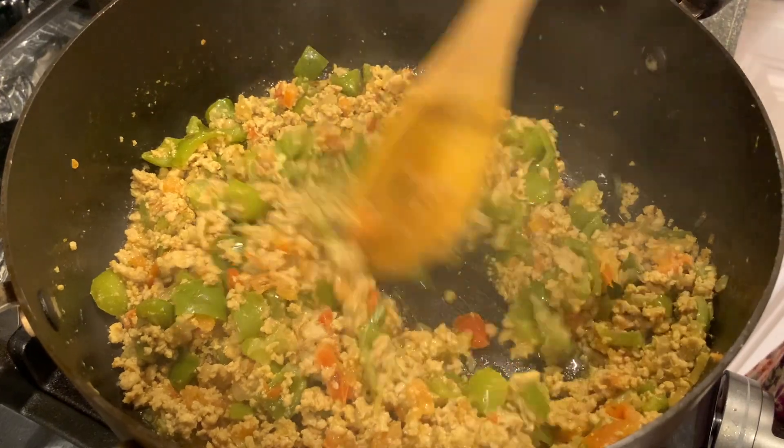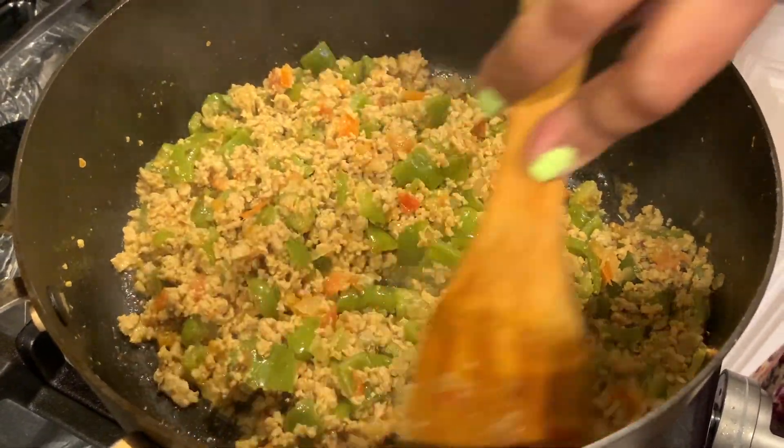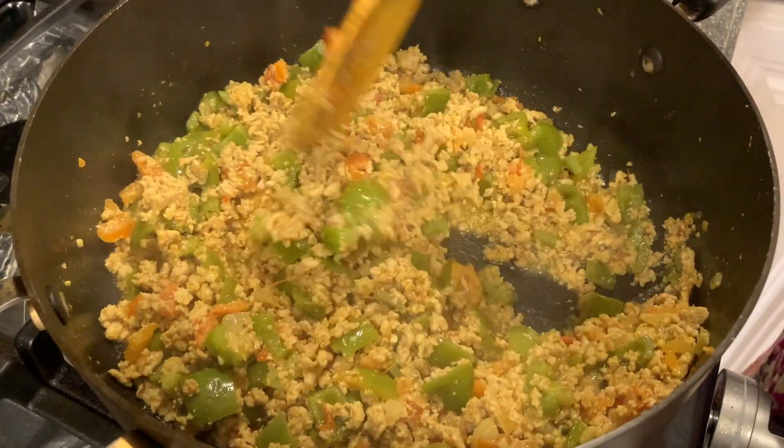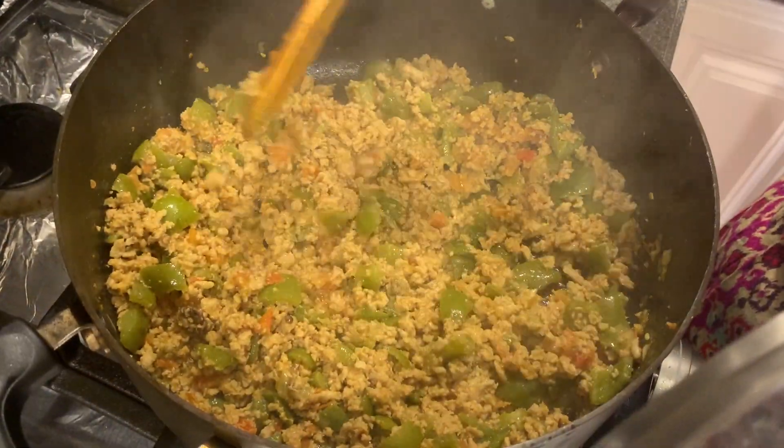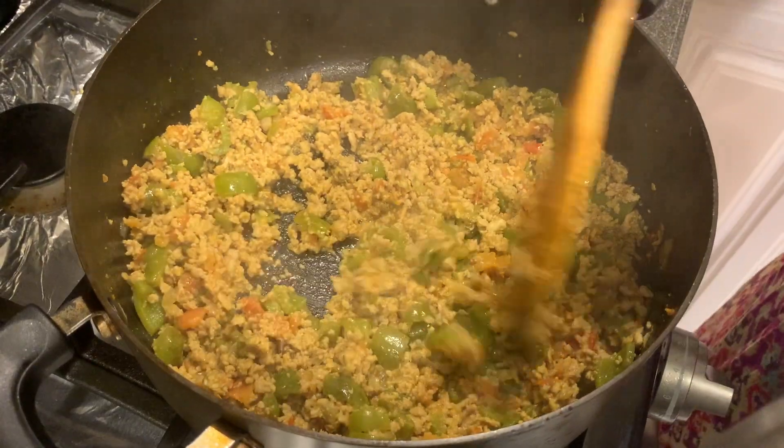In another five minutes it should be done, but now we have to check frequently so that it doesn't burn. It's cooked very well — I'm turning off the stove. Turkey with bell peppers is ready! I hope you have a good and safe Thanksgiving. Please try this recipe, and if you haven't subscribed to my channel, please subscribe.